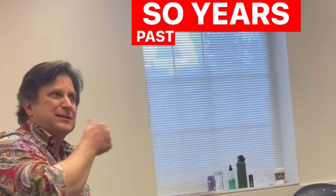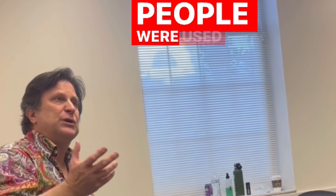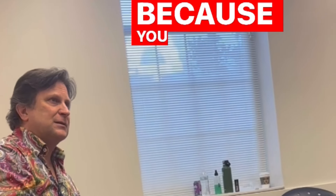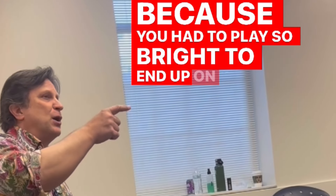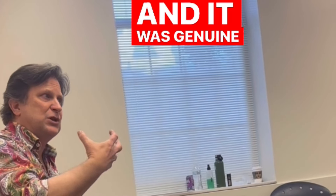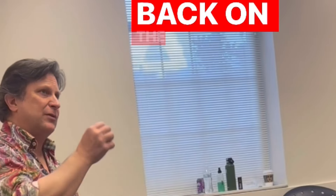Years passed. Everything was so bright. People were used to horns being so bright because you had to play so bright to end up on tape — because tape had a warmth quality. It was genuine to what the sound was, but it pulled back on the harshness.